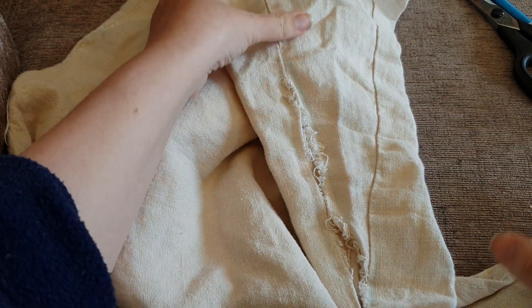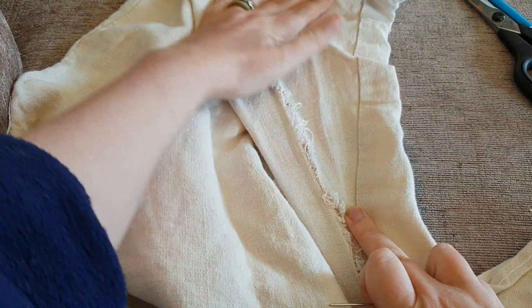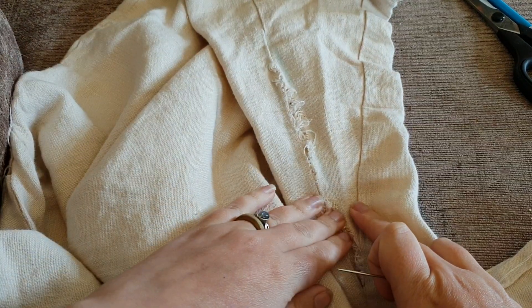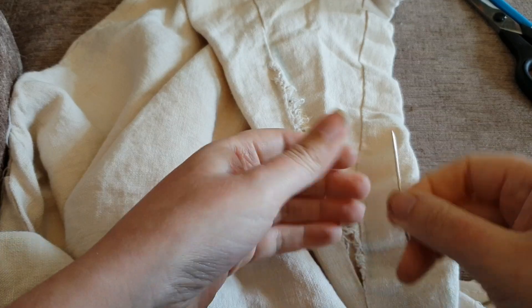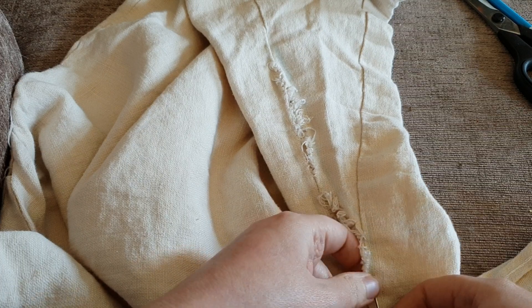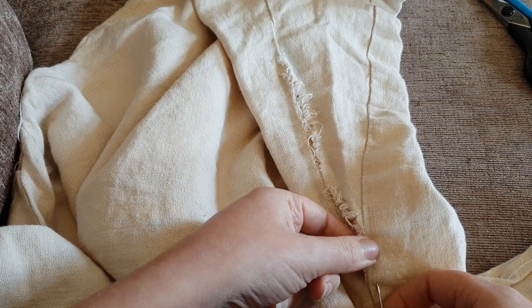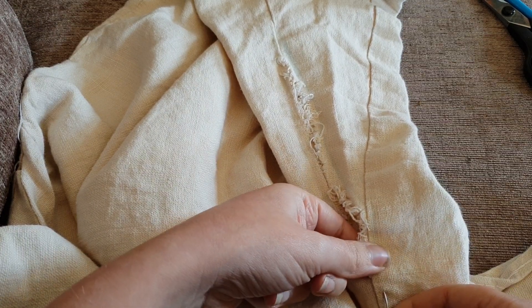There are many ways of repairing fabrics; this is my favorite. You might know an easier method — who knows! What we do is start at the clean piece of fabric and basically we're going to create a ladder. To do that we come in and up — you'll see what I mean by a ladder in a moment.